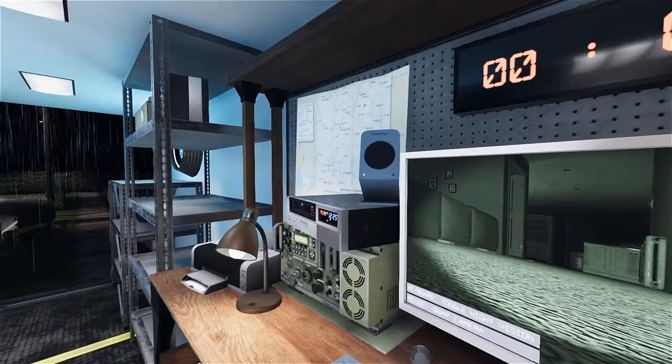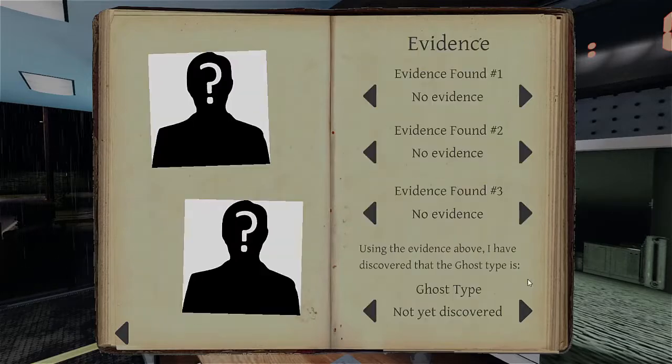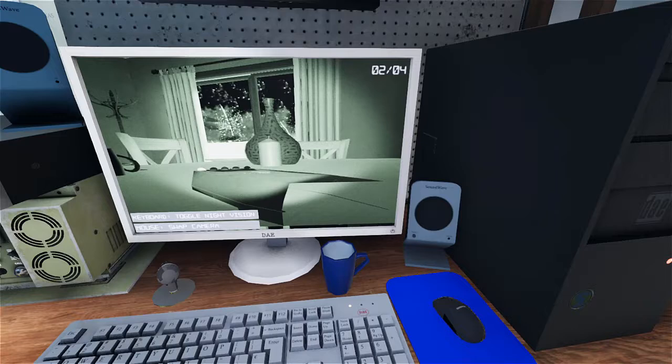Let's write down what we got first. Freezing temps — oh, something moved! And we had voice box, so it's a Demon, Wraith, or a Mare. Let's see whatever evidence we got. The ghost threw the book!